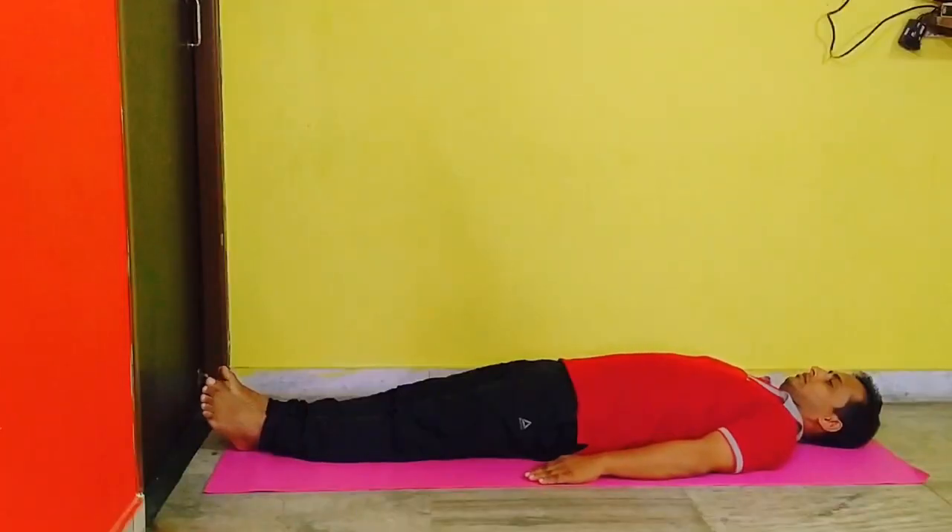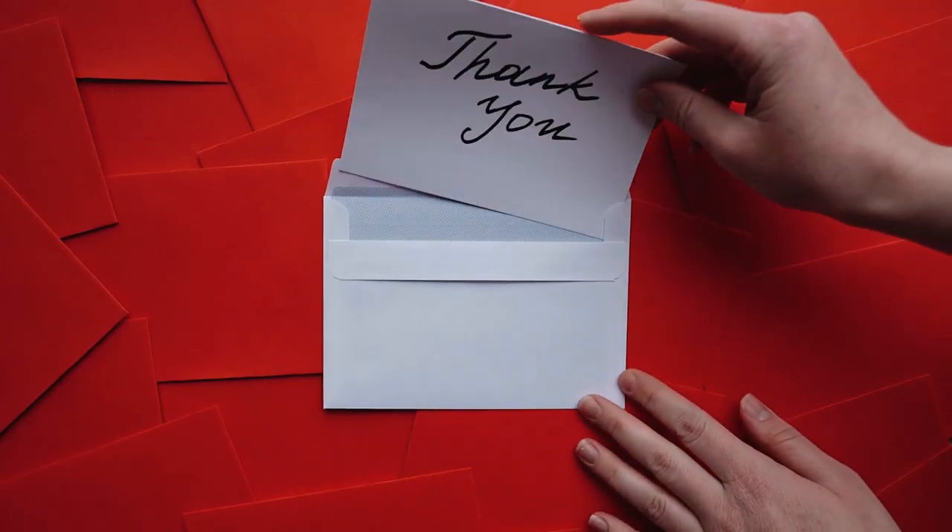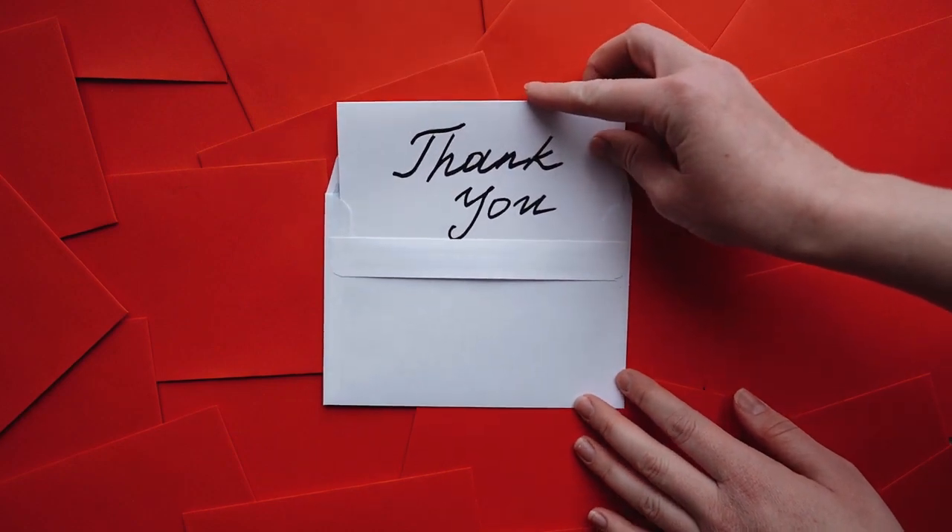Always perform Savasana after a yoga session to get your entire body relaxed and fatigue removed.